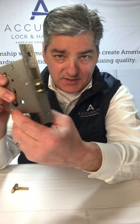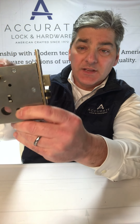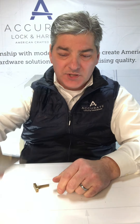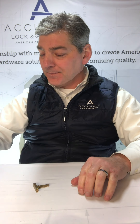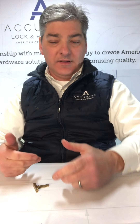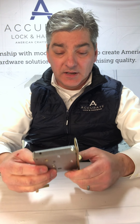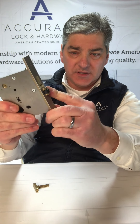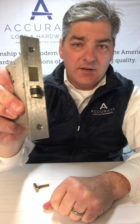We have the 9500 series roller latch — a 9500 RL. Again, this is a privacy set as well; without the deadbolt it would be a passage set. These are for doors where you want to put decorative pulls — there's no active levers. It's for doors where there's no lever trim, no knobs, more for decorative style pulls. They're not touch latches; they just slide and close. This is spring-loaded, and you can see I've got to push fairly hard to retract that latch.